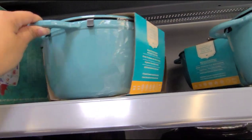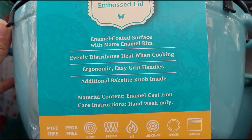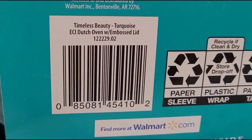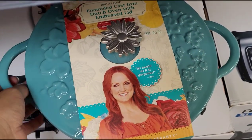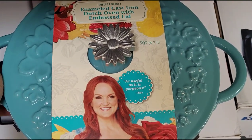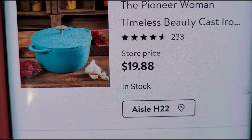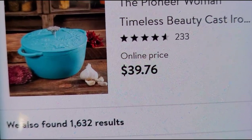It's a cast iron pot. Here's how it looks and how the top looks. When I scanned it, it was ringing up for $19.88. On Walmart.com they have it for $39.76.